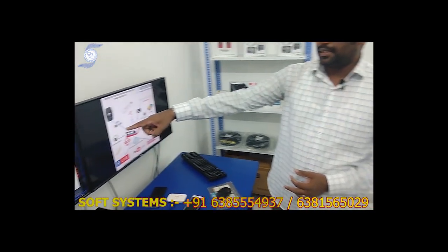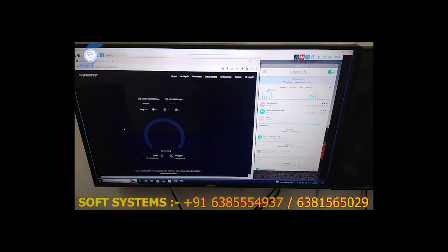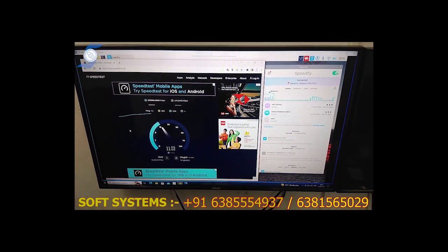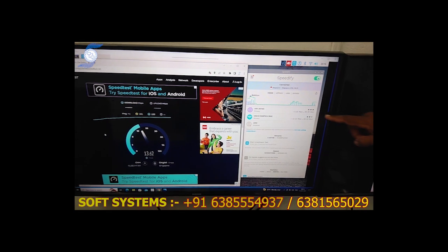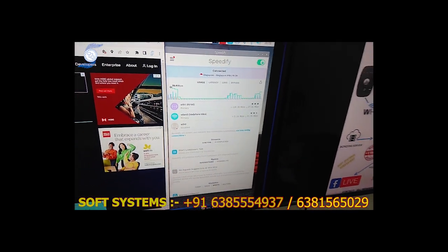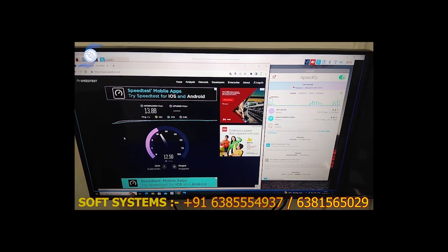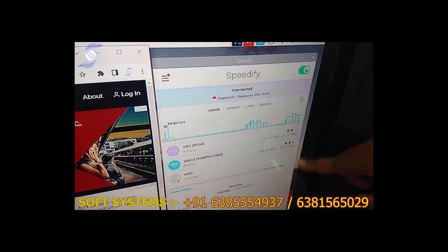The second internet is Airtel. I am going to check the speed again. We are getting almost — the last was 10, now it should be a little higher. We are getting around 12, 13 Mbps. Both internets are working at the same time and the tower is categorizing the speed performance. We are getting almost 10 to 12. The benchmark is showing we are getting almost 30 to 35 Mbps download and upload speed combined.